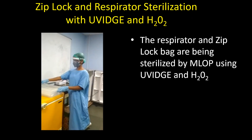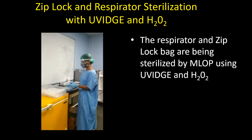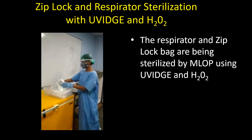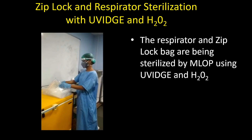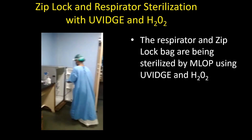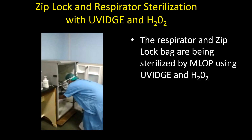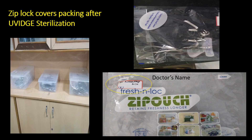Similarly, the ziplock bags are taken out by the mid-level ophthalmic personnel from the boxes and sterilized using UV and hydrogen peroxide. These ziplock bags, after sterilization, are kept in sterile boxes dedicated for this purpose.